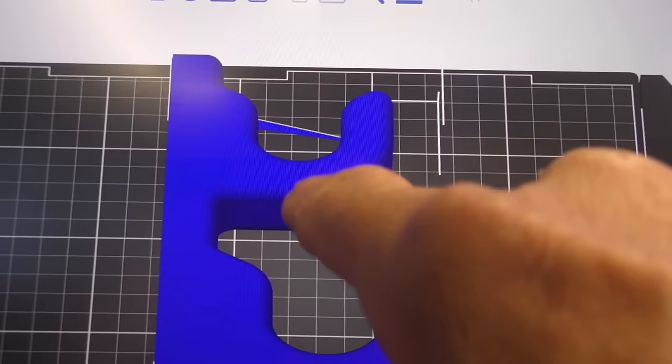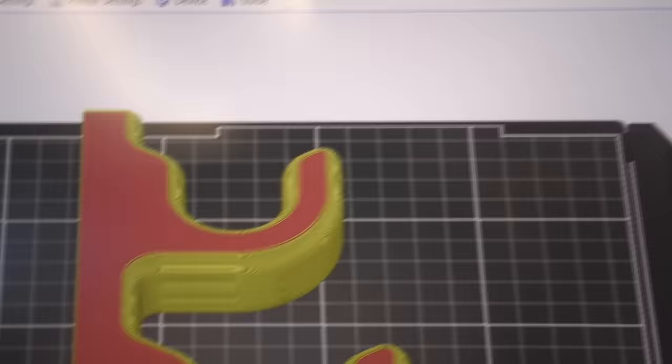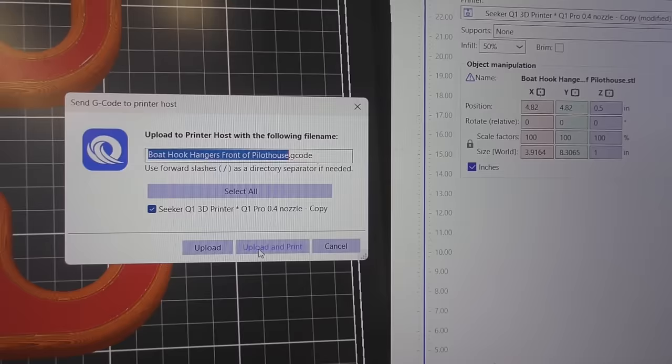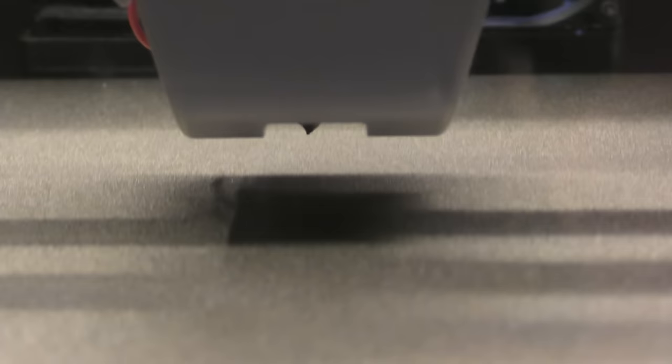This is a 3D part I drew up in BobCAD and exported as STL, brought it over here. It's got a little artifact in the display, but when you hit slice it goes away - it figured out that's not actually part of my part. It also has holes drilled through it so we'll see how it handles those. Send to printer, upload and print. The artifact showed back up on one side, but we'll see what it does.